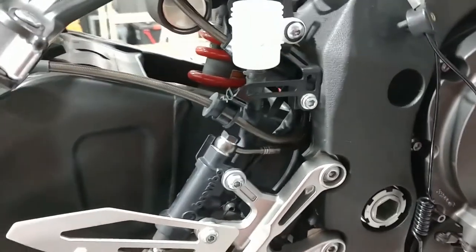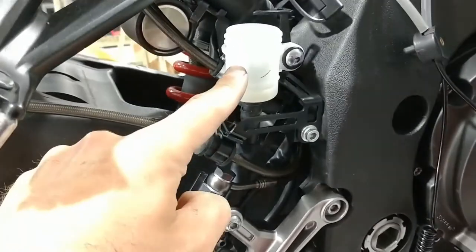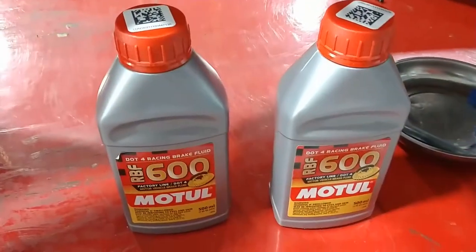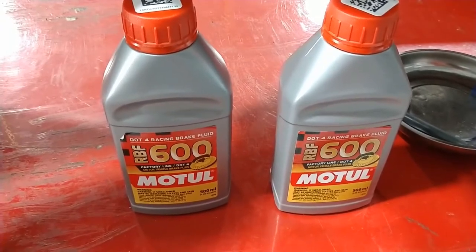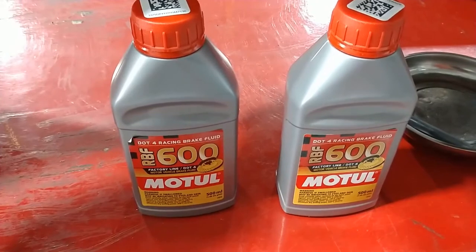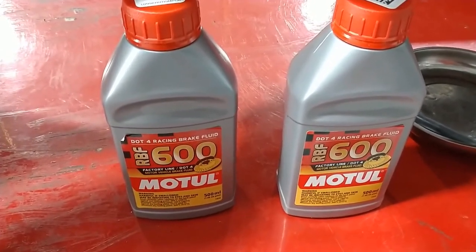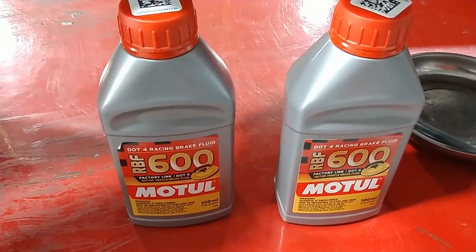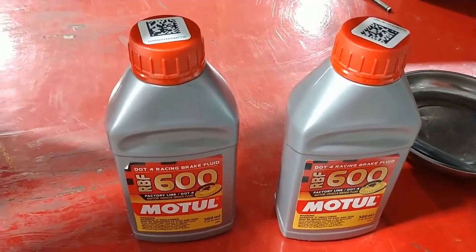Once you've torqued down everything properly with a torque wrench, you're going to start to fill the system. Ensure you've cleaned out all the reservoirs to make sure there's no debris. Use good high-quality fluid — we recommend the RBF 600 by Motul. It's probably the highest wet and dry boiling point you can purchase without really breaking the bank. You're going to need two 500ml bottles — one liter total. You'll need a bit less than two but a bit more than one, and if you have any trouble getting the air out, you're going to wish you had extra.